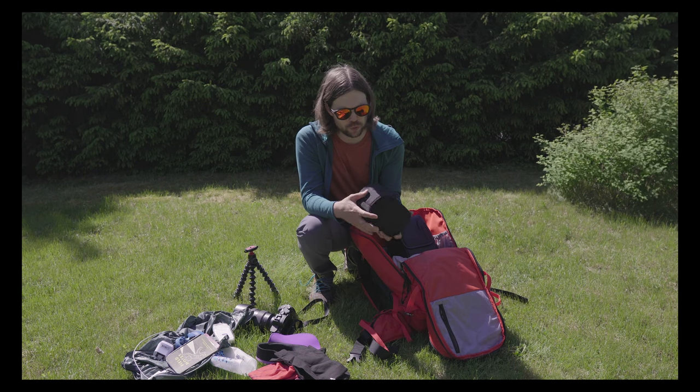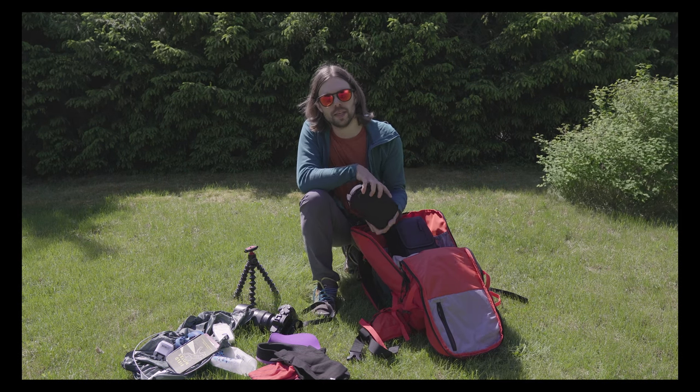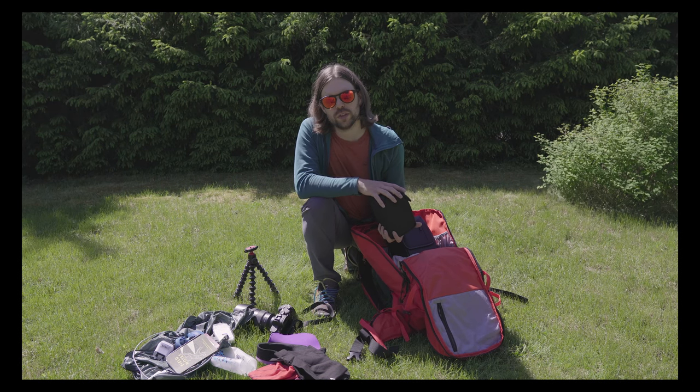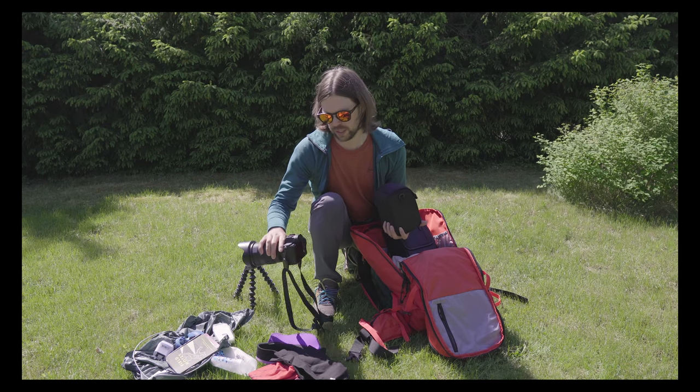I sadly only used the Zeiss a couple of times — it probably wasn't really worth carrying in the end, but I wanted to have it along in case I wanted to take some really nice wide-angle shots, because I felt the 24mm on the main lens isn't always enough.